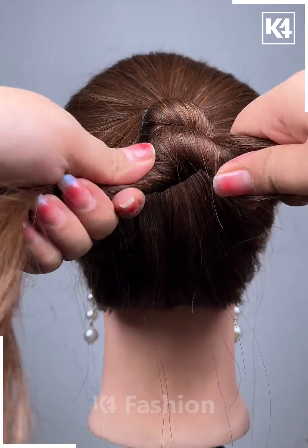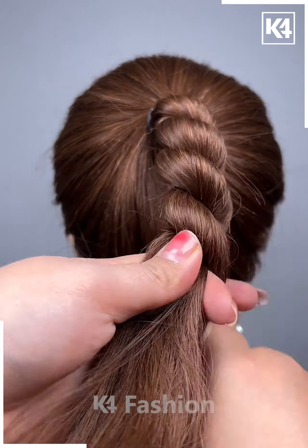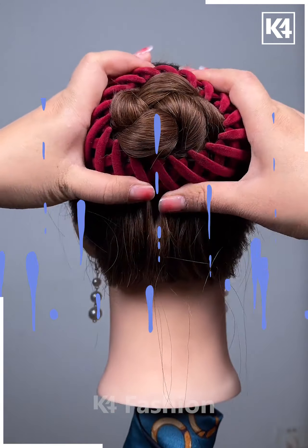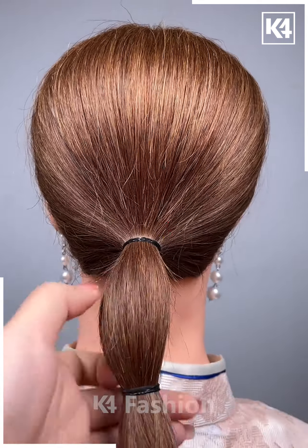This hairstyle is inspired from the twisty type of hairdo. First, make a ponytail, then give it an internal twist as shown here. Roll it into a circular position and decorate with a fancy hairpin.